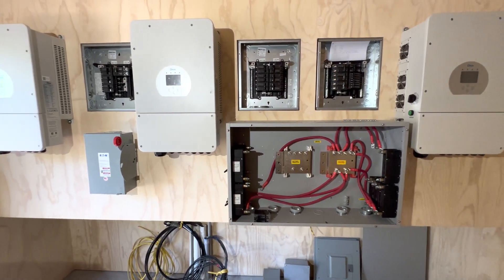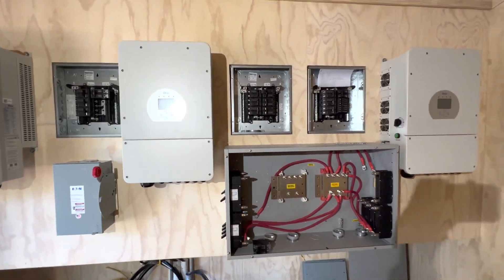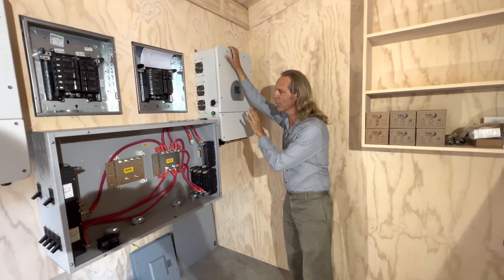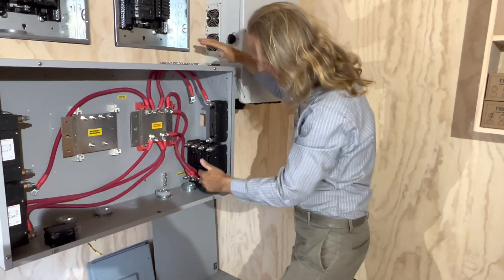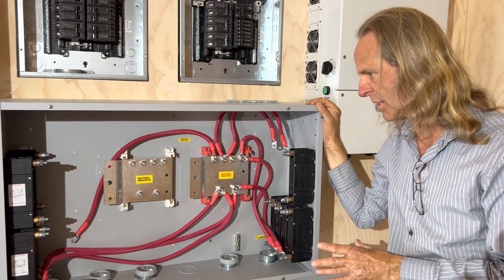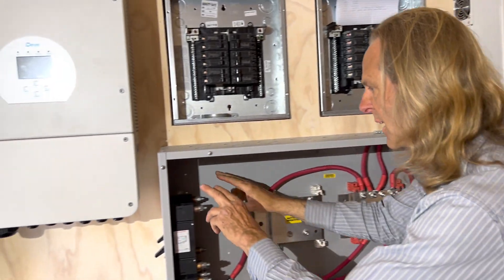The solar shed has the equipment hanging. I've got three of the Day 8,000-watt inverters. I've got the same Midnight Solar battery combiner box with eight 175-watt breakers — one for each of the eight 14-kilowatt-hour batteries that we're building. I have three 250-watt DC breakers, one for each of the Day inverters. So this one is for here, and these two are for there.